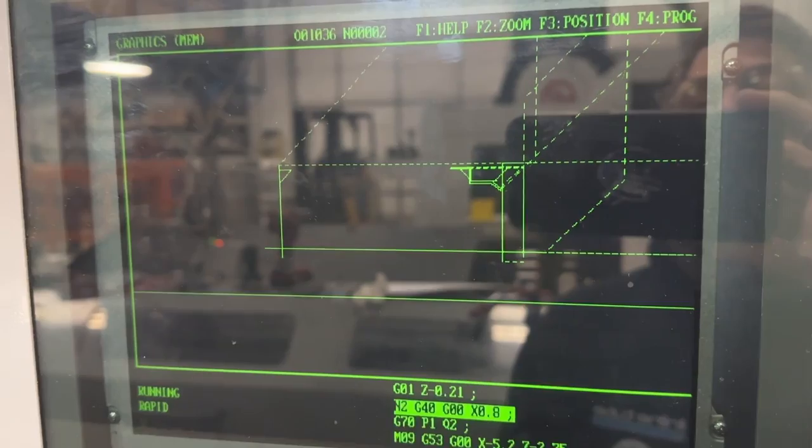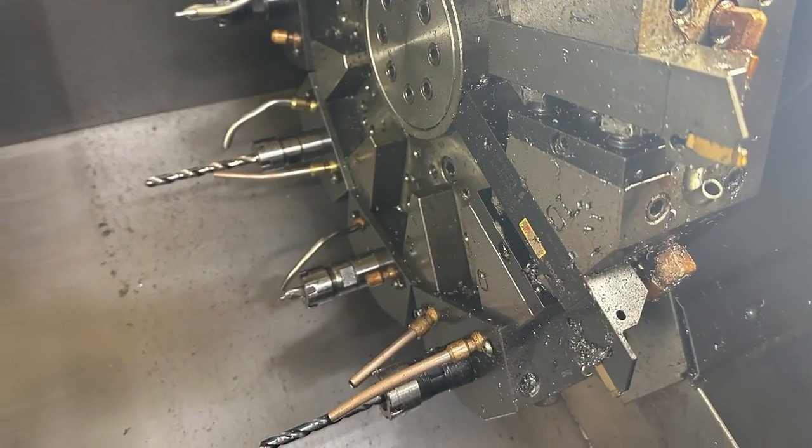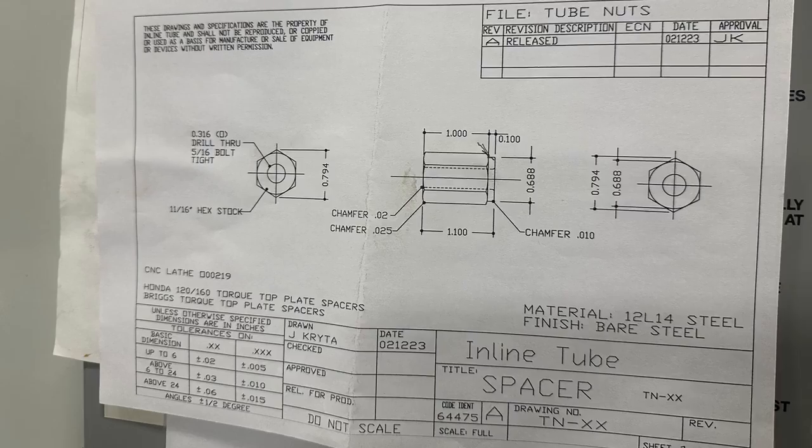It's all looking good, so now we're on to a tool check. We're going to check every tool that we need to make this part, get it all loaded correctly. We have our print right at the machine all ready to go.